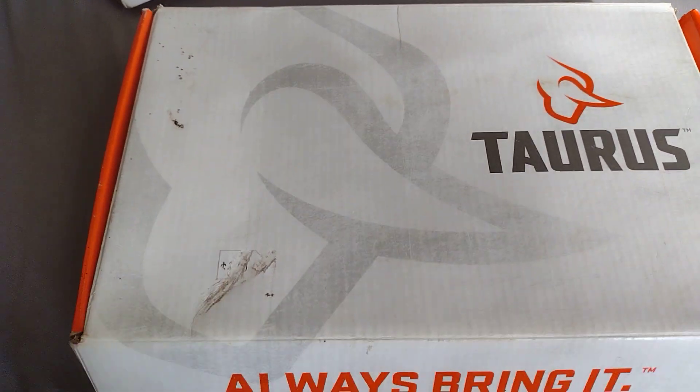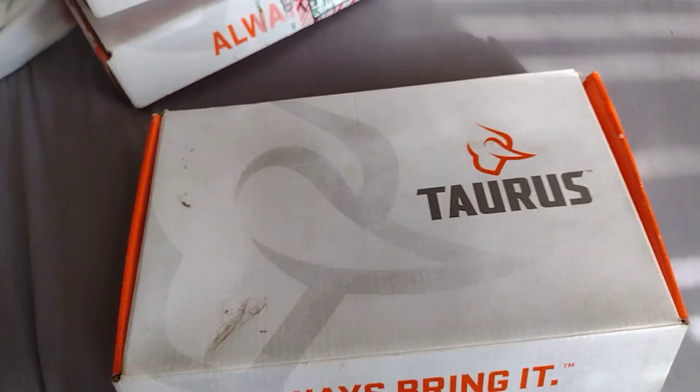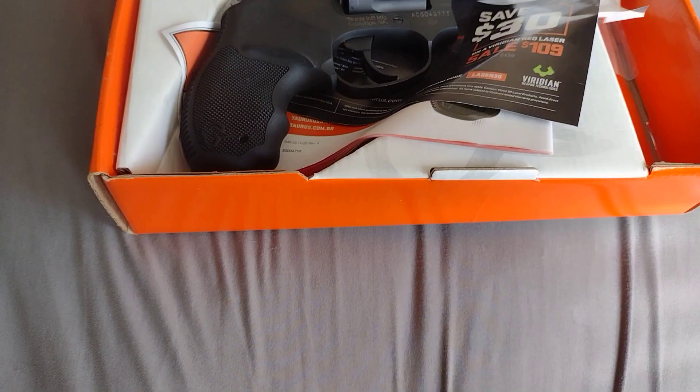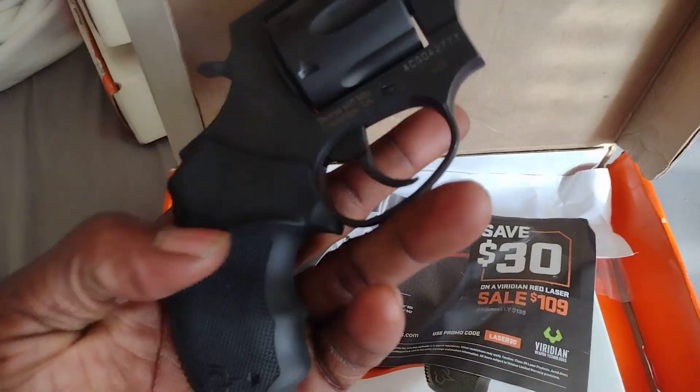Hey folks, showing y'all another Taurus, and this is the box and everything it came in. This happens to be my Taurus 38 snub nose.